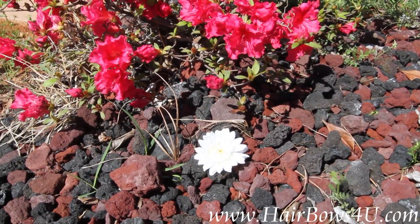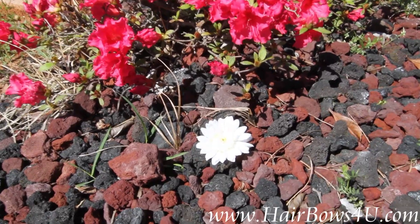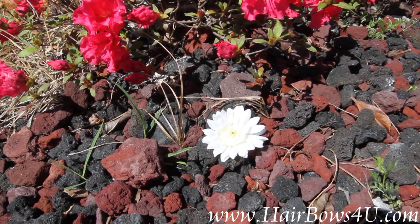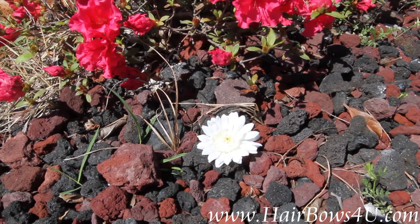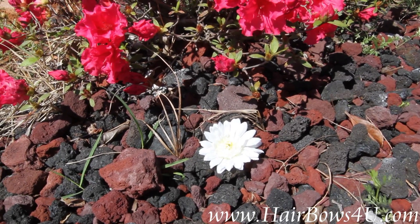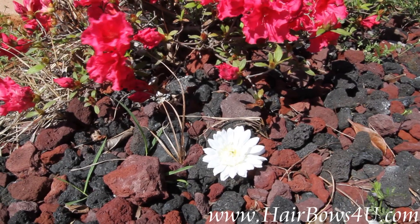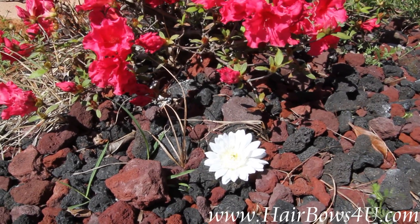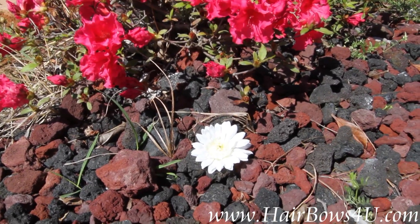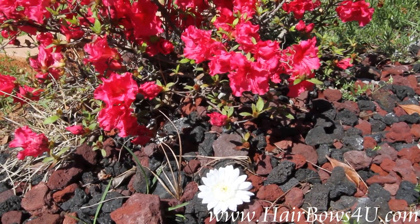This is the white Gerbera silk daisy flower. It's on the smaller side — 2.75 inches wide in diameter and circumference. It will be attached to an alligator clip lined with white grosgrain ribbon. We also engrave all of our bows and clips with the Lexa Lou brand, so it's an official Lexa Lou piece.